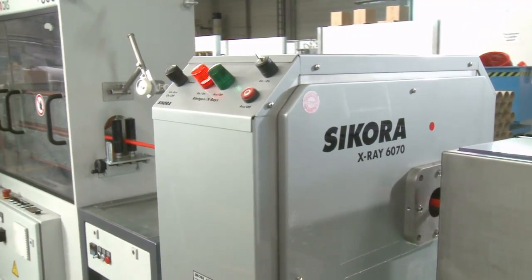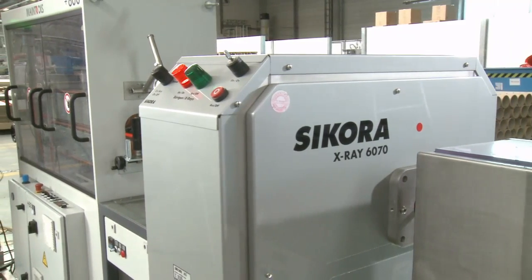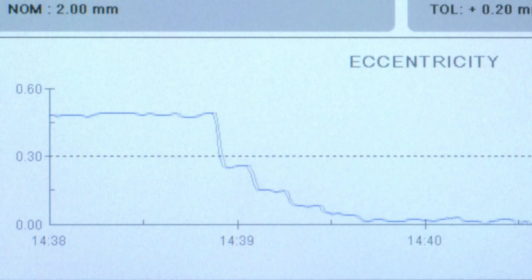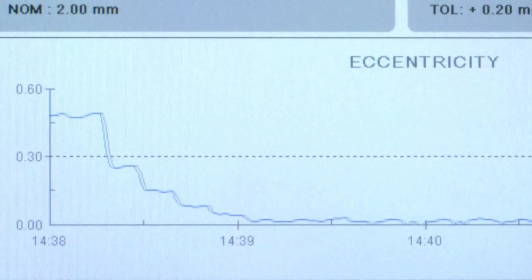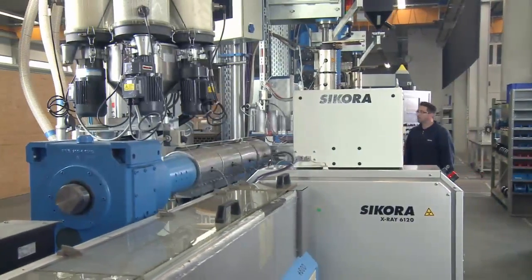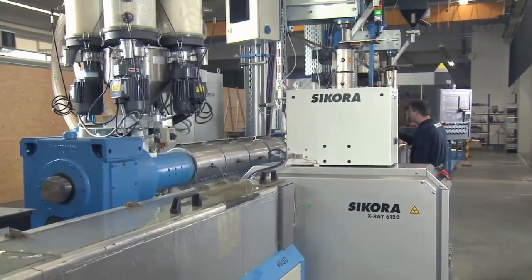Up to ten measurements per second are possible. Regardless of production conditions, the X-ray 6000 achieves an accuracy of ten micrometers over the entire production process. With this technology concept, product quality is increased through a stable online control process. The system has a high repeatability, which cannot be performed by a human operator.